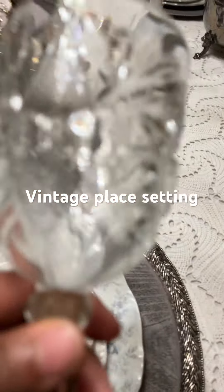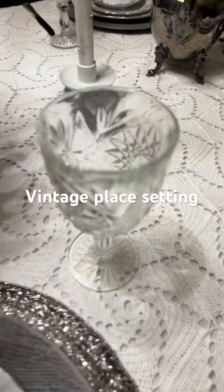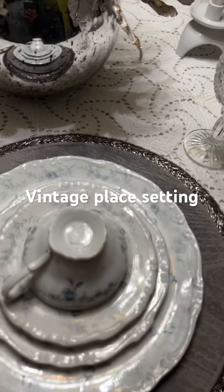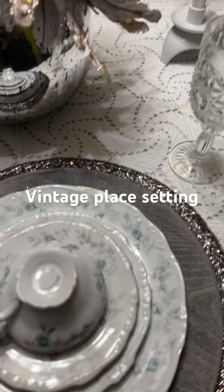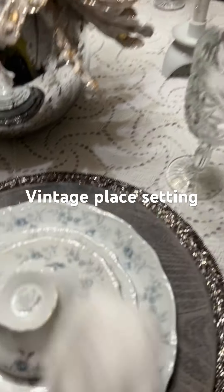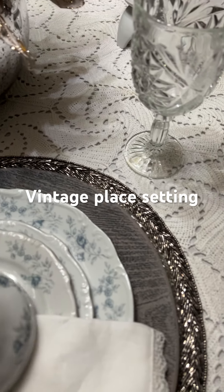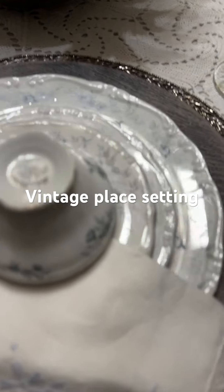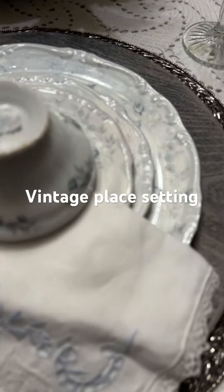And then I'm going to bring in this beautiful glass tumbler — gorgeous, right? And then the napkin — this beautiful antique napkin with embroidery over here in blue, which matches the china set. And I just do it like that.